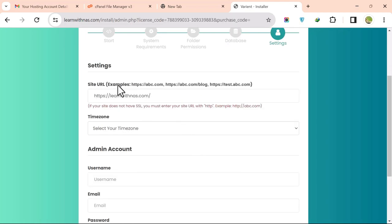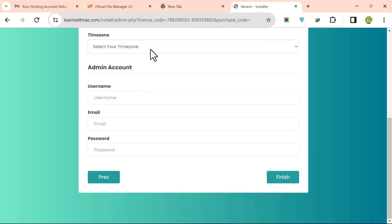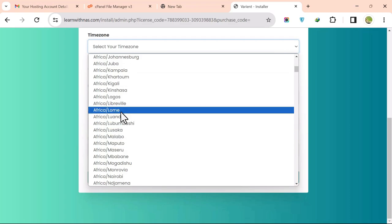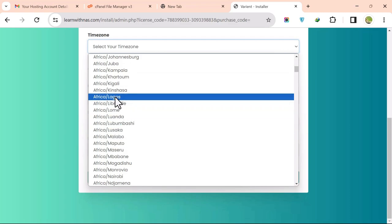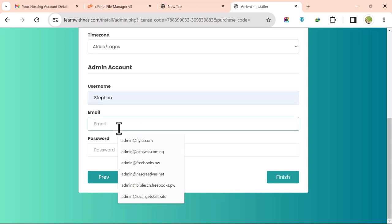Your site URL will appear. Select your time zone — for example, Africa/Lagos. Enter your admin username and email address.